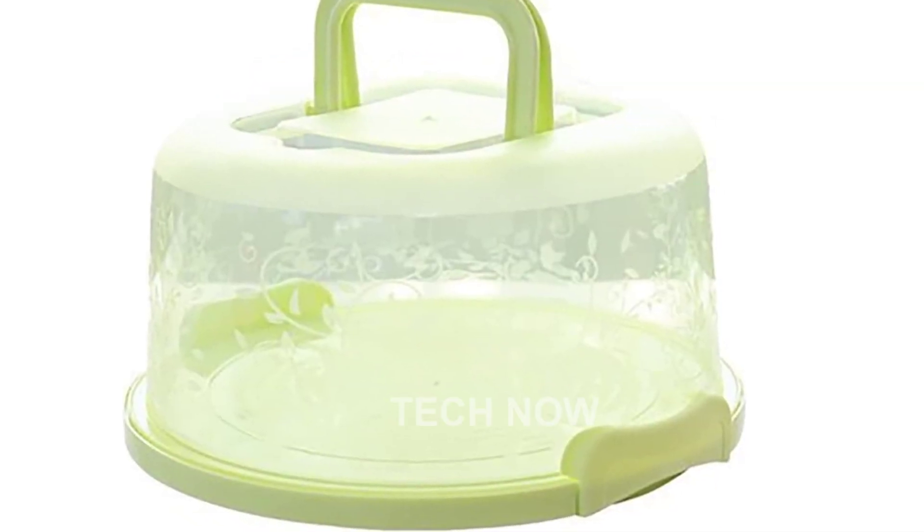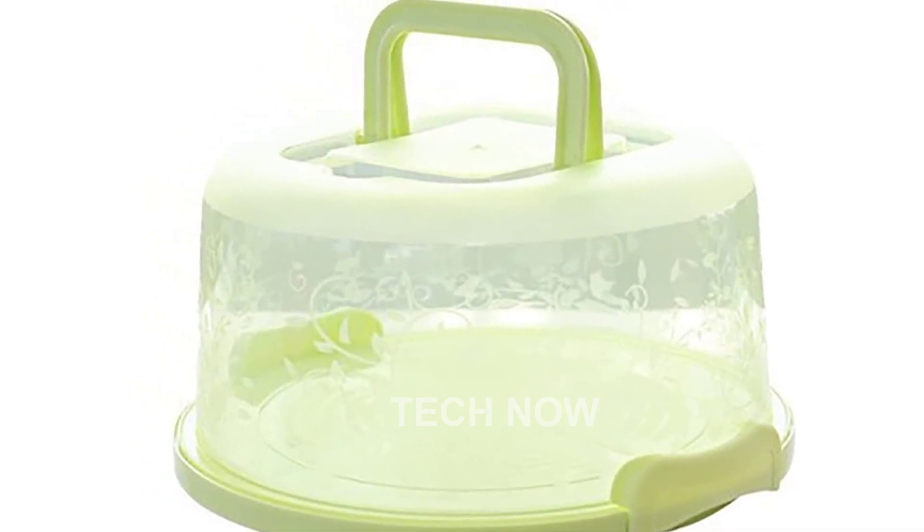Thank you for watching and don't forget to check out the short link provided in the description below to get your own cake carrier with handle.